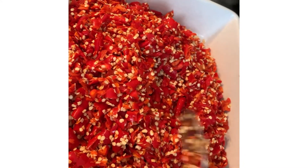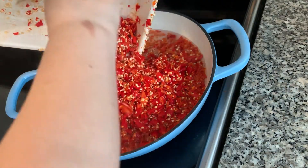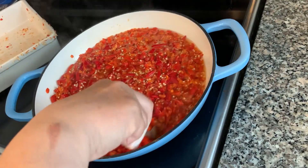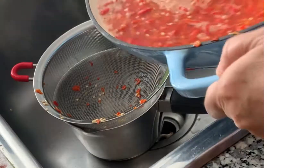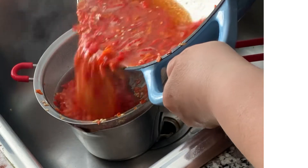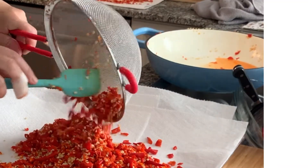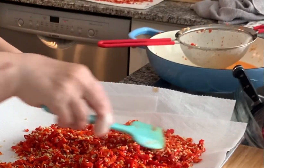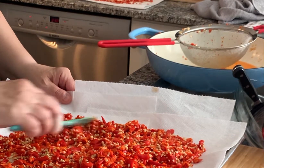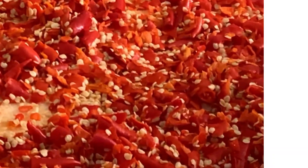In a pot, add one cup of distilled vinegar, one teaspoon of salt, and three cups of water. Once that boils, turn the heat off, add the peppers, and leave them in there for 45 seconds. You shouldn't leave the peppers in there for longer than 45 seconds or they're going to be too mushy — you want a little bit of a crunch. Drain well using a sieve.